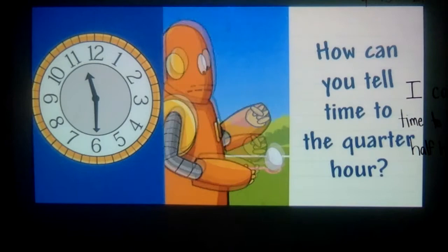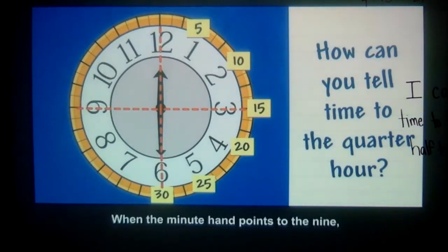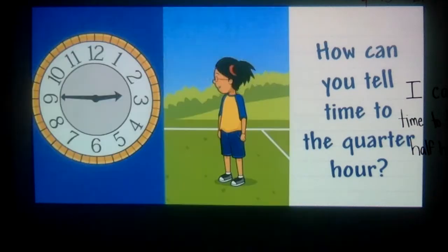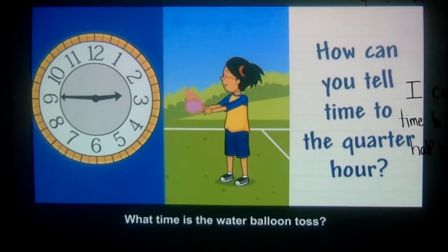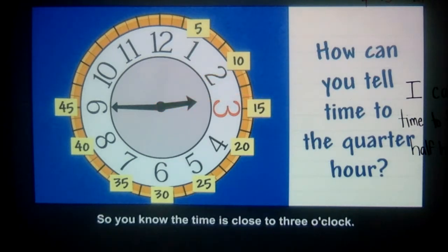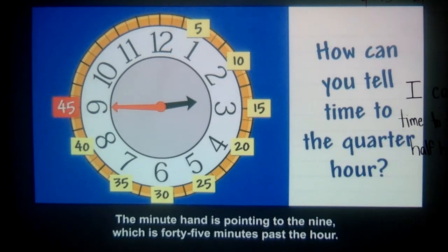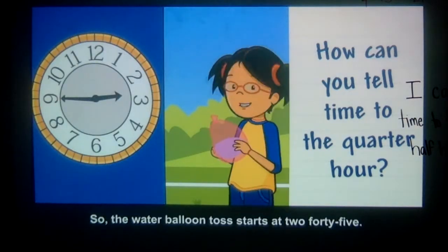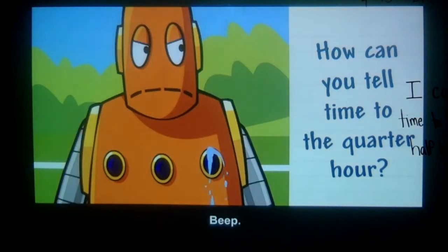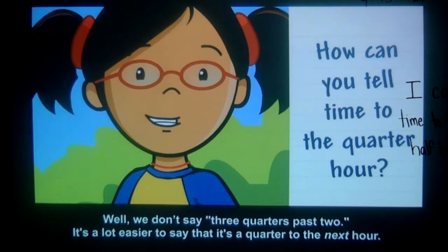What time is the egg race? It's at 11:30, or half past 11. When the minute hand points to the 9, it's three quarters past the hour, or 45 minutes past the hour. What time is the water balloon toss? The hour hand is between the 2 and 3, but it's a lot closer to the 3, so you know the time is close to 3 o'clock. The minute hand is pointing to the 9, which is 45 minutes past the hour. So the water balloon toss starts at 2:45. We can also say a quarter to 3. We don't say three quarters past two — it's a lot easier to say it's a quarter to the next hour.